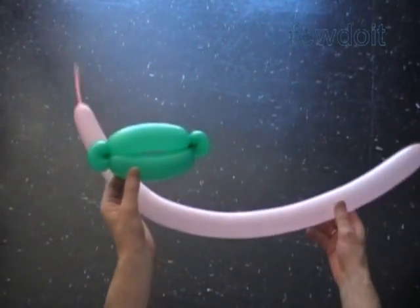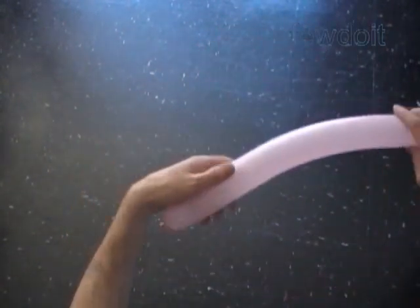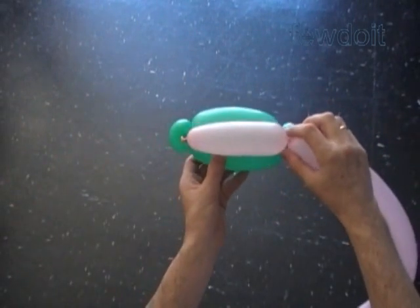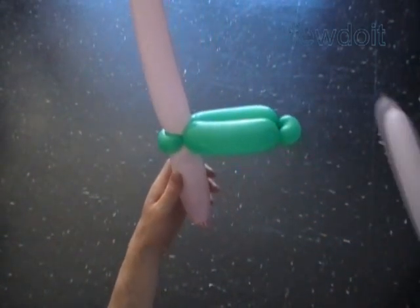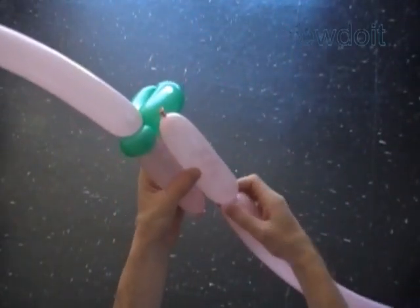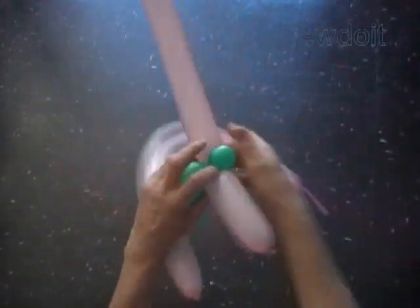The body we are going to make basically in the same fashion as we did previously with the surfboard. Inflate two pink balloons, leaving about 4 inch flat tail. Twist the first about 5 inch bubble to make a leg. Lock the free end of the first pink bubble with the first green bubble of the pants. Now we are going to use the second pink balloon to make the other leg. Twist the first about 5 inch bubble of the second balloon. Lock the free end of the first pink bubble with the third green bubble of the pants.